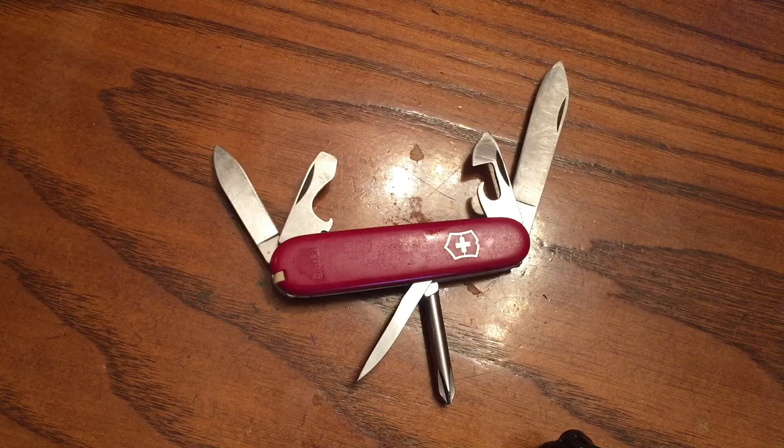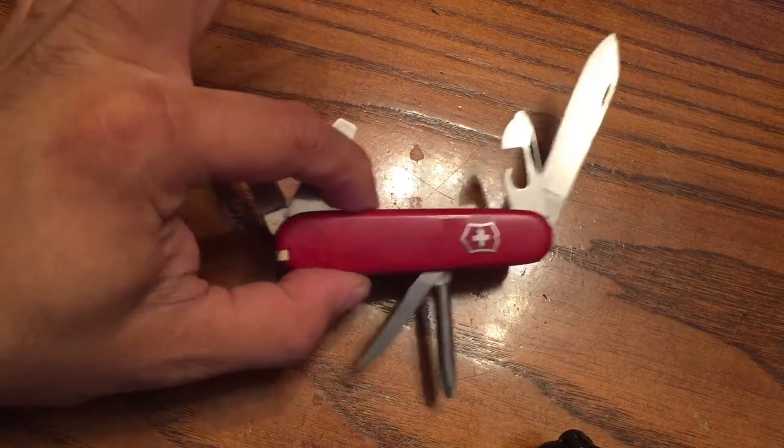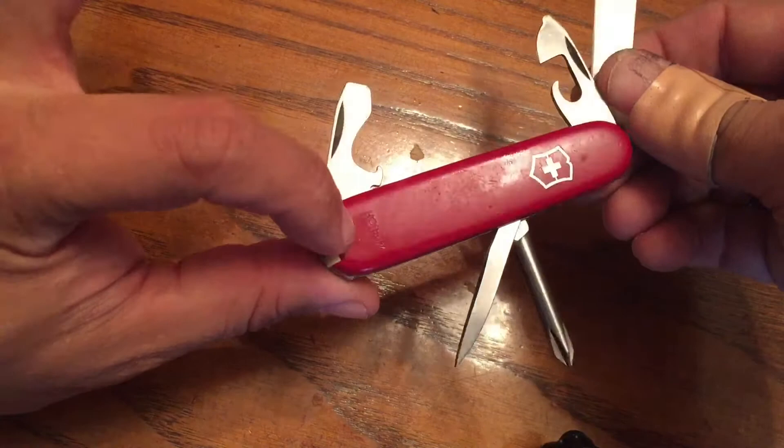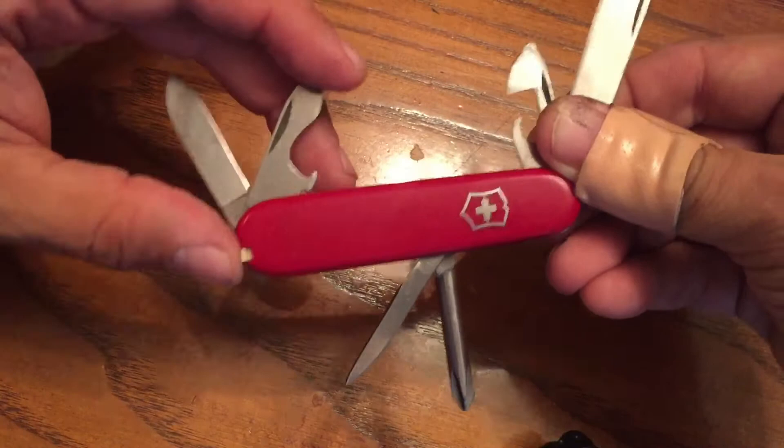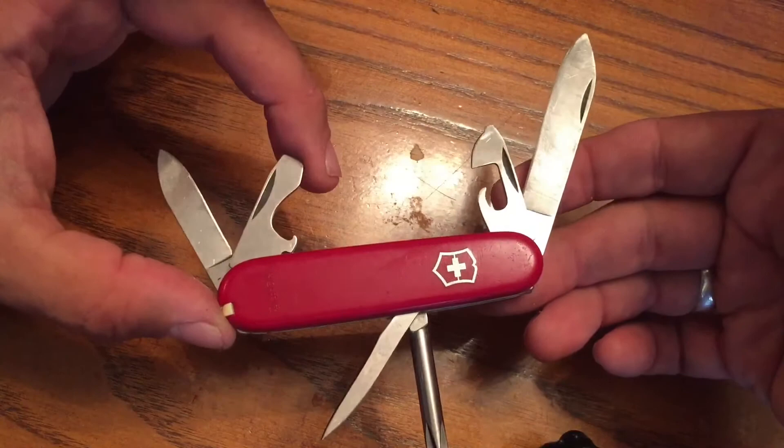Greetings YouTubers, this is Knife Detector here coming to you with another short and sweet little video. I wanted to share with you one of my latest acquisitions. Here we have a Swiss Army Knife — a Victorinox Hofritz model. I don't know if you can see the print there, but it says Hofritz, and I was fortunate enough to find this at a pawn shop for $8.65, including tax.